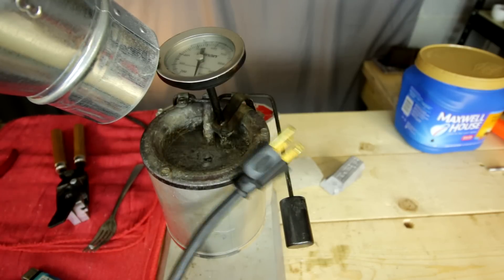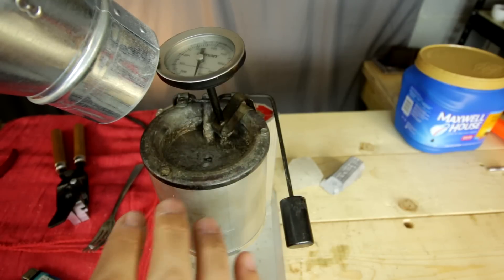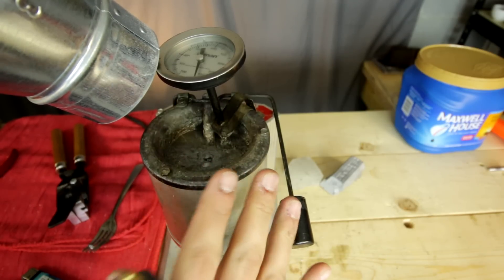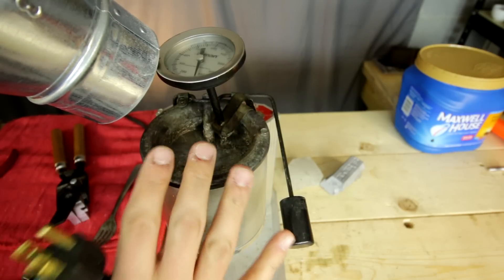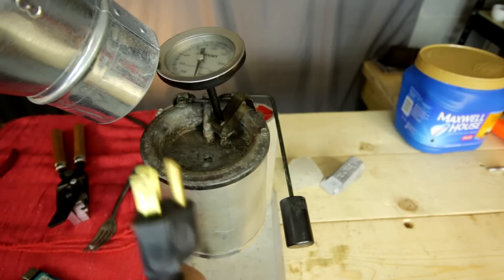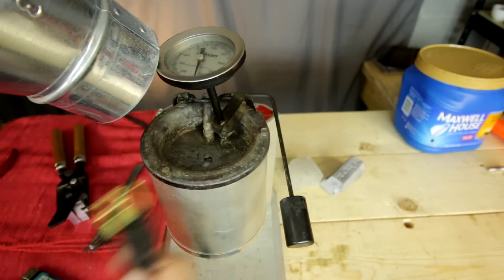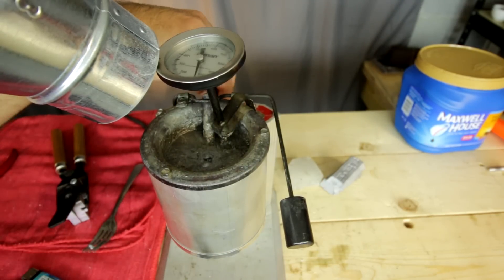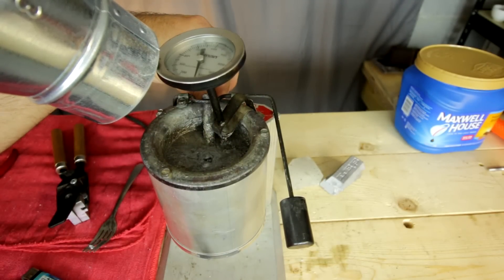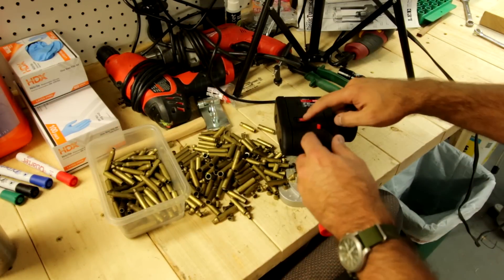We are good to go ahead and turn on our melting pot. Remember, this is a melting pot, not a smelting pot. You melt lead to cast bullets from; you smelt ore to make lead. Smelting is making the metal, melting is using it for your casting purposes. There's no on or off switch — you just plug it in. There is a dial that goes from low to high, up to about nine. I put it right in the middle and let her sit. While it's heating up, I'll go ahead and make some new 300 blackout brass.